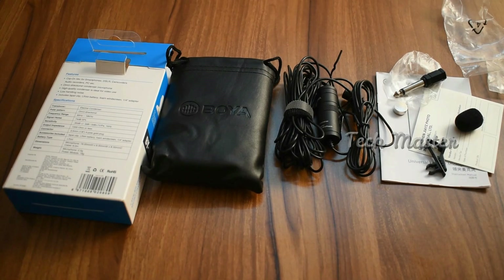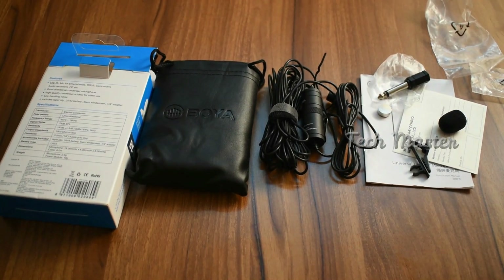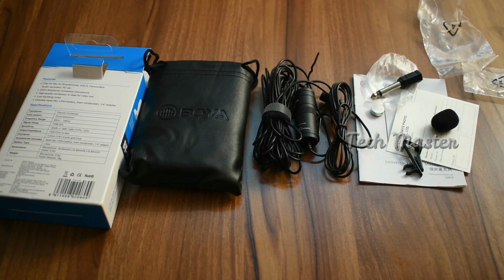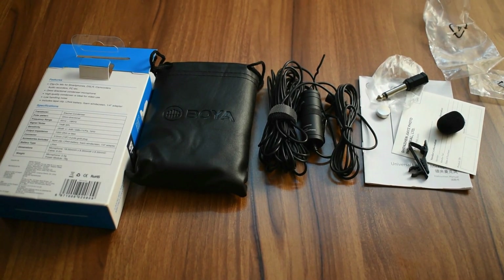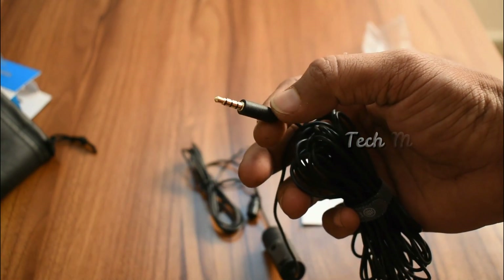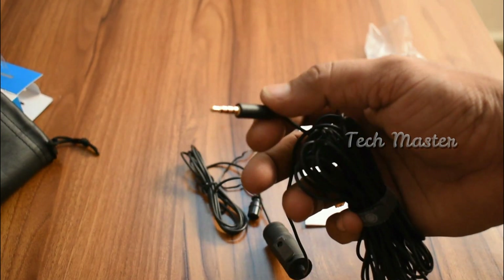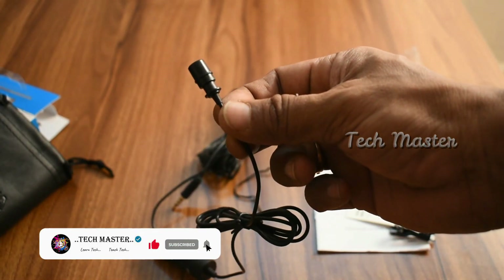I will show you the clip. If you look at the noise reduction, you can use this mic for noise reduction. You can use a 3.5mm audio jack. If you use the pin, you can use a 3.5mm audio jack mic. If you place the mic, you can use the 3.5mm audio jack. The mic is very simple.